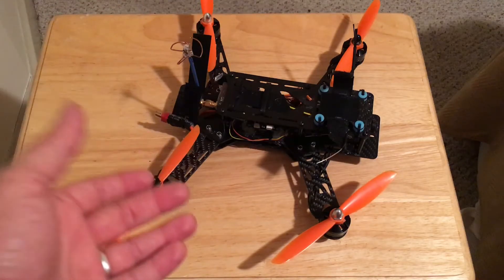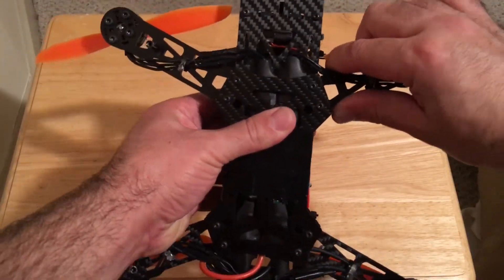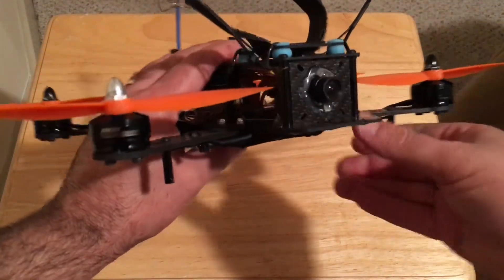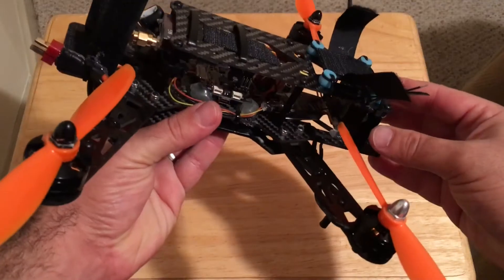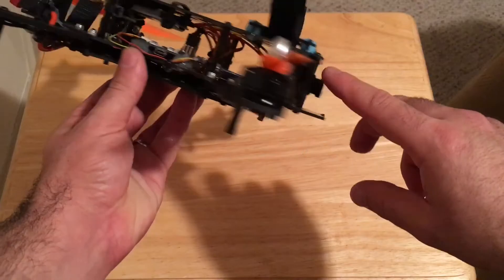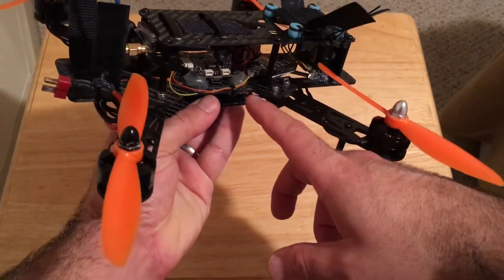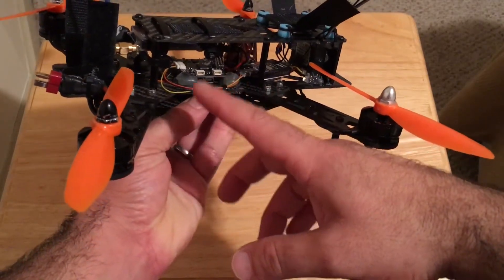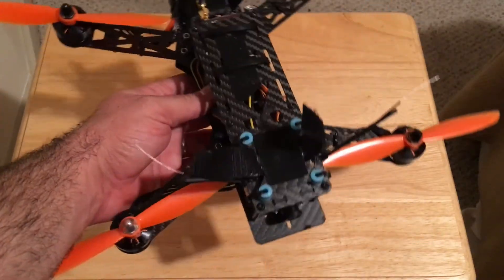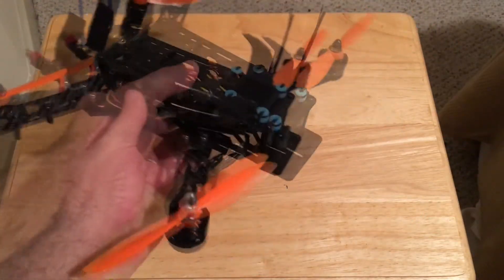I don't have a 4S setup on this one, but it's a great, reliable frame — you will get your money's worth. I crash these things so many times. As you can see, I have hot glue all over the place because when you crash, things move around, so I put hot glue in spots I think might be a failure point.